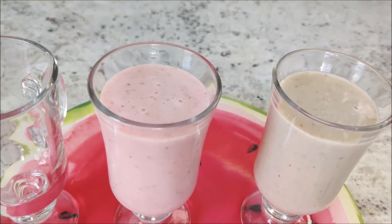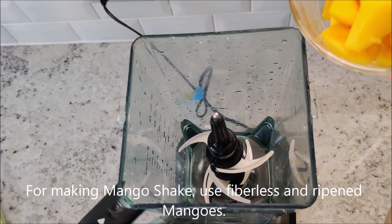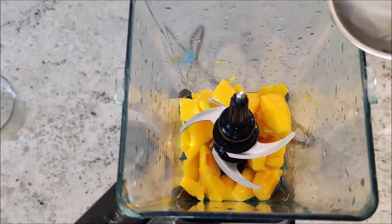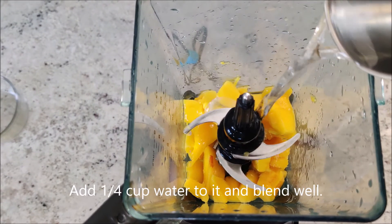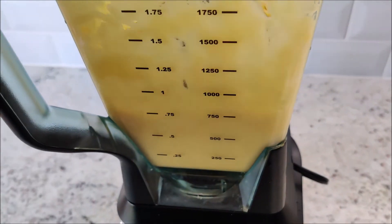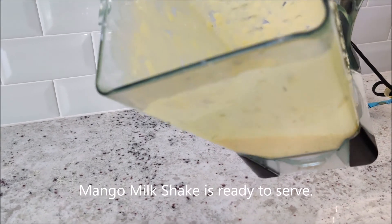Mango shake — mix it well, add a little bit. Now the mango shake will be ready for a glass.